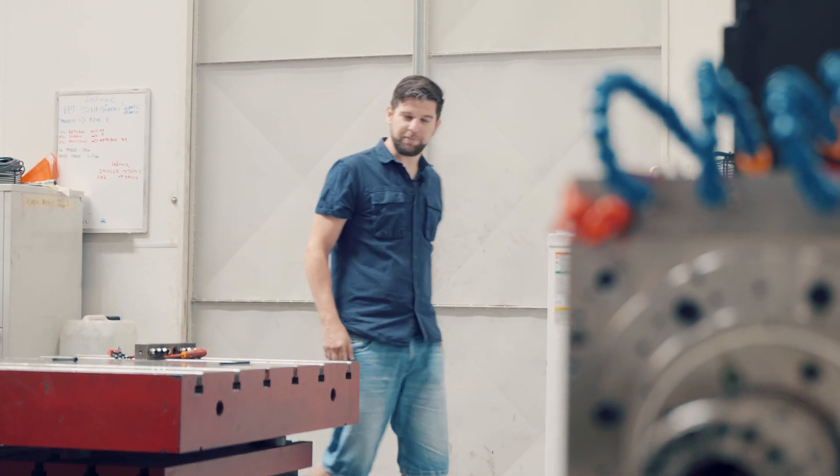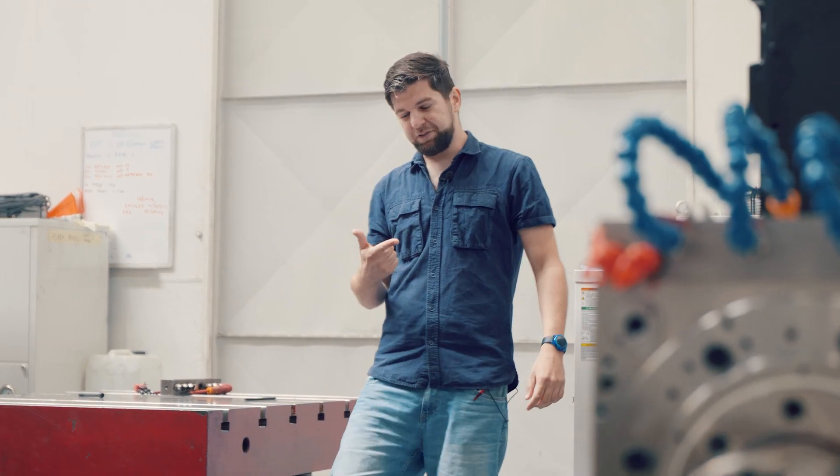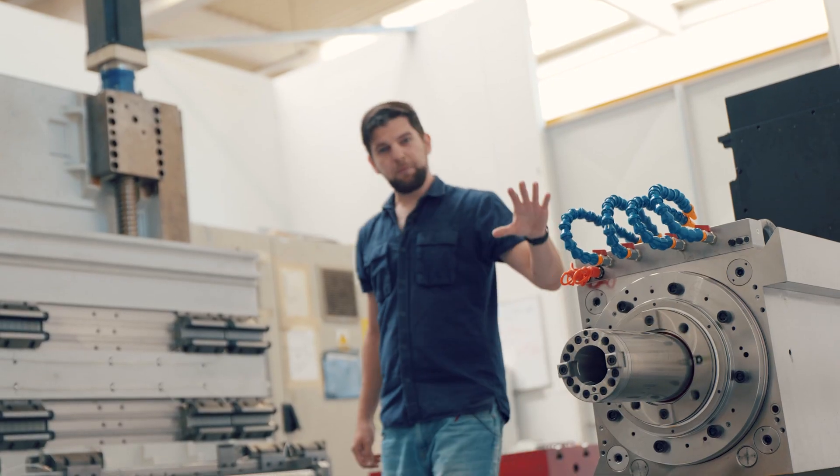Welcome to headstock inspection. Safety and accuracy — that's what we measure here. Let's take it from the front.